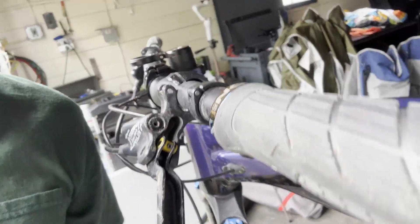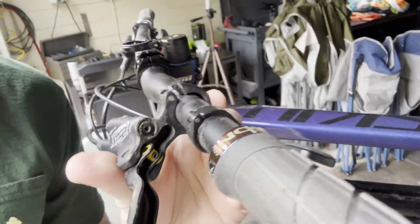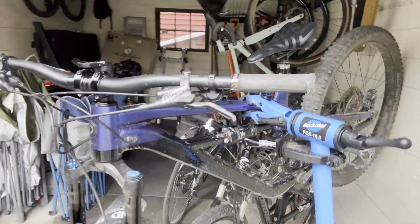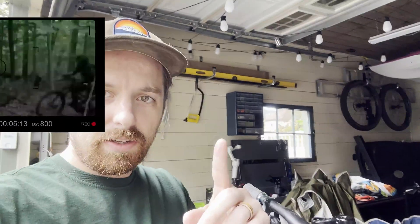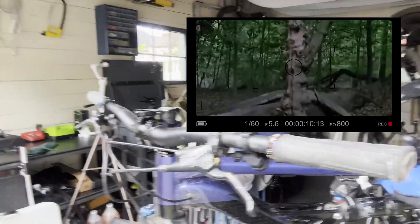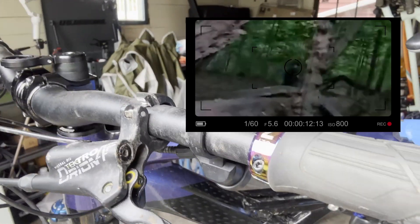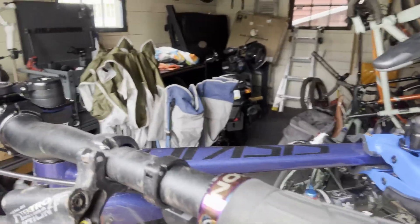Welcome back to Bikes with Ben. Today we got a broken brake clamp here on my front brake. I fell off of the log in this video here. With that came no injury to me, but a fully sheared clamp piece.